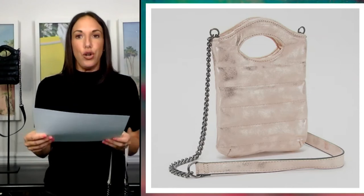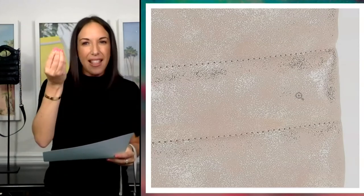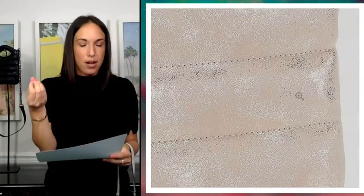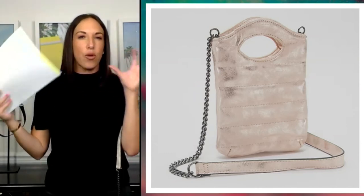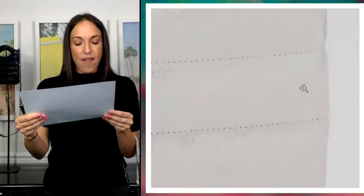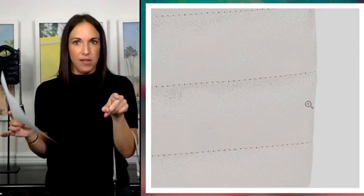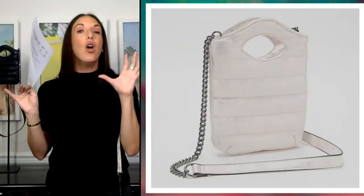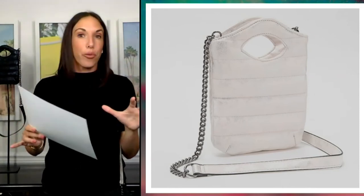This one here is the distressed nude — again, all distressed. You can see that metallic silver shine to this one and great details on our quilting. All of our bags have that great classic quilt. Here we have the stone, our version of a white. It still has the distress but it doesn't stick out quite as much on this version. If you're looking for a great white bag, this is it. Winter white, guys — that is all the rage.